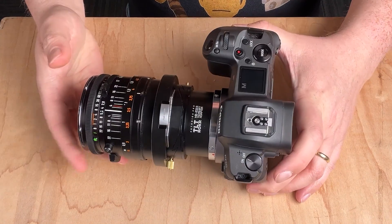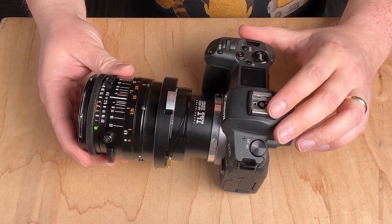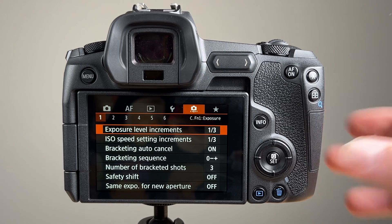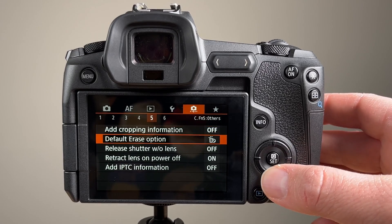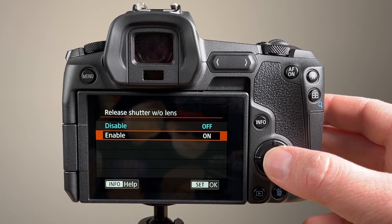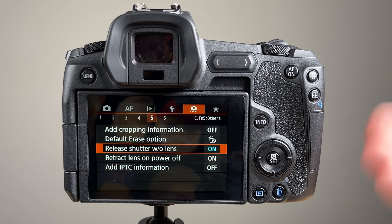Before using this adapted lens on the Canon EOS R we have to tell the camera not to look for an EOS R lens. Go into the submenu, go to submenu 5, go down to 'Release shutter without lens,' and enable it. Now you'll be able to use any adapted lens or any fully manual Canon EOS R third party lens. This tells the camera not to look for a Canon EOS R lens so you can use any lens with it.